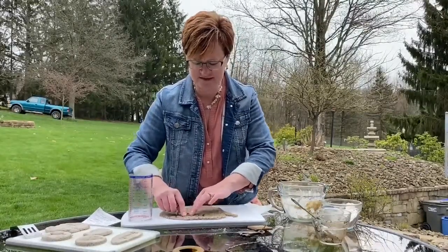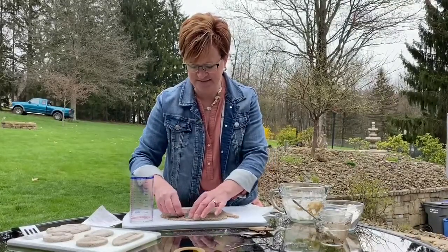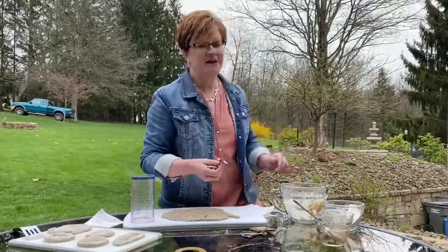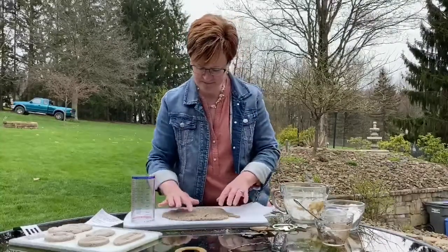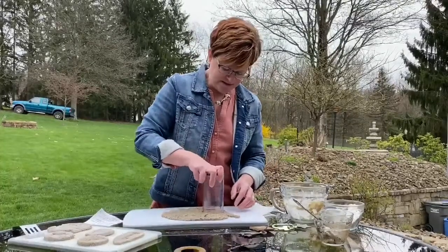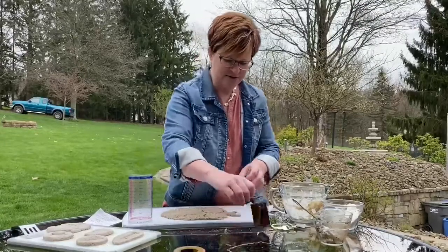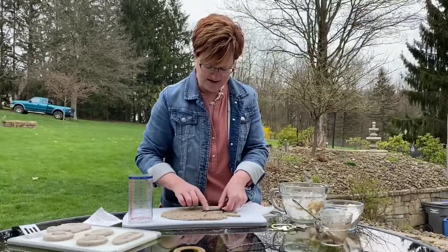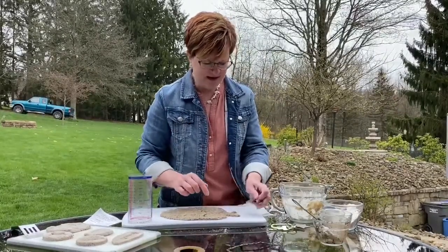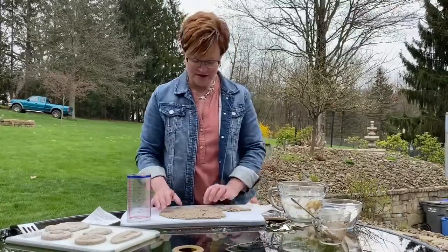One of the other fun things you could do with this craft after it's finished is create a little fossil hunt for your kids by hiding the fossils in a rock garden and having them go searching for fossils. I've got a star, some pine needles, pine branches, and I'm going to take my keys and press that in as well.